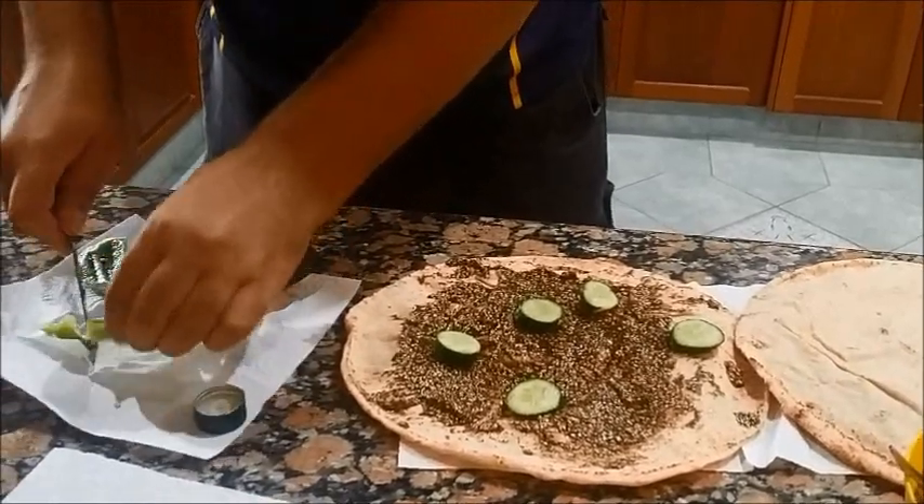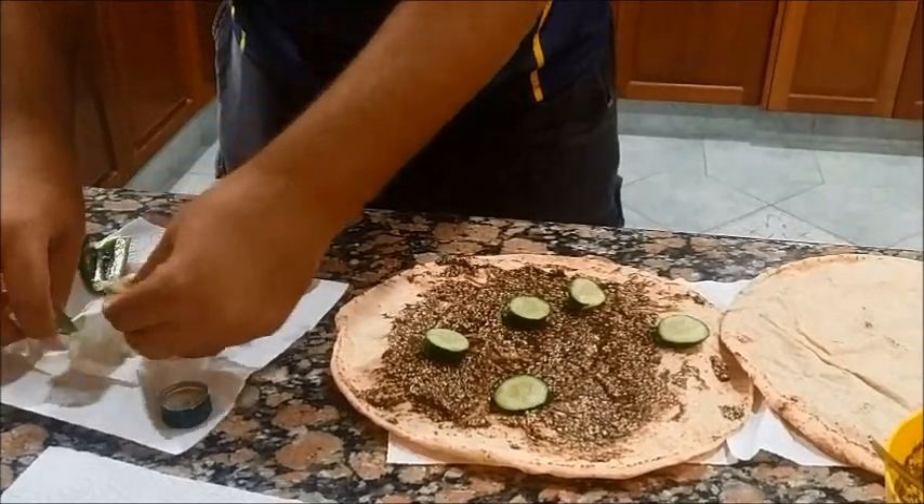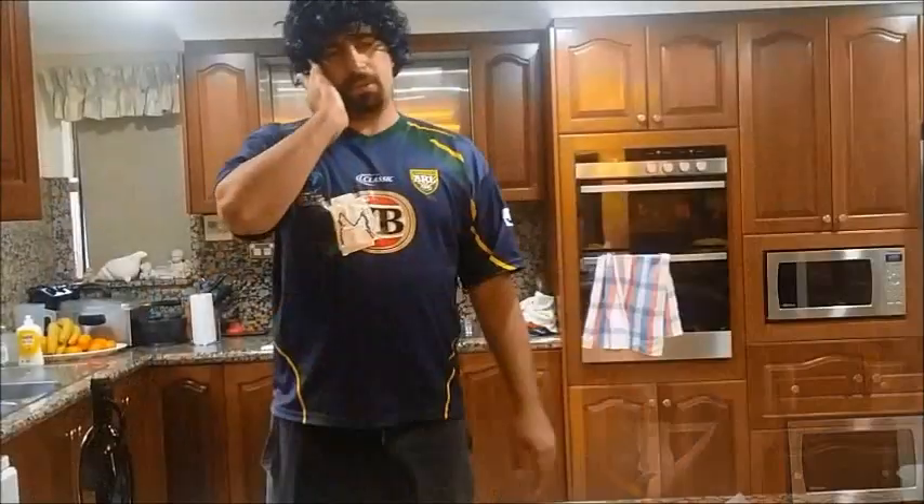Bit of capsicum — we'll just put the capsicum on there. Then put it in the oven; preheat the oven.